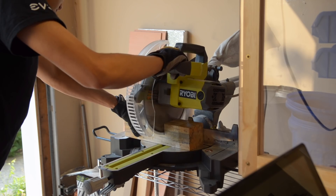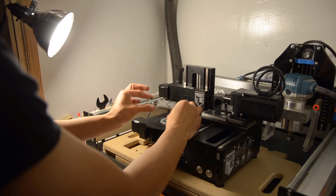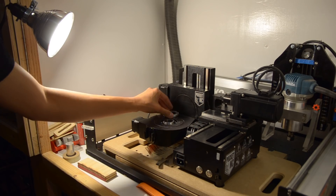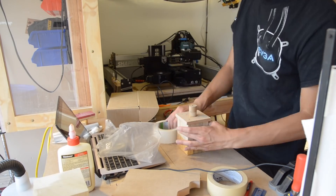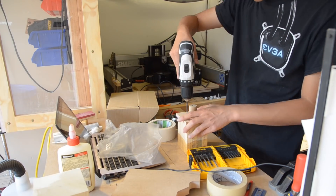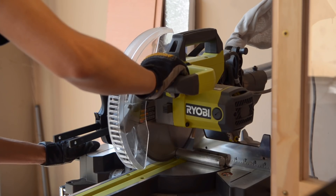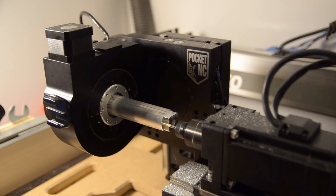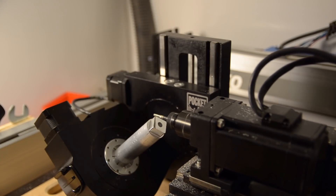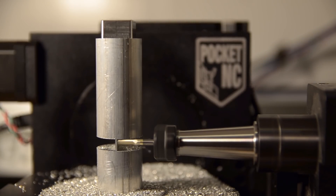Before the actual machining, we need to figure out how to hold a fat block of wood on the Pocket NC. The baby vise they included with the machine just won't cut it. The ER40 collet they offer won't work either unless you have a lathe to turn a little one inch diameter nub. My original thought was to make a platform to screw the block into and chuck that platform in the ER40 collet, but I couldn't afford even the quarter inch of thickness added by that adapter. So I machined an aluminum adapter that would sit inside the ER40 collet and allow a bolt to pass through, with a square shoulder on one end to help prevent rotation. This was machined with a facing operation, adaptive clear, contour finish, and multi-axis swarf operation for chamfering.